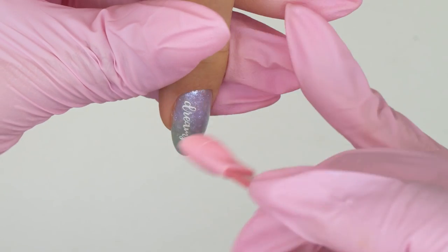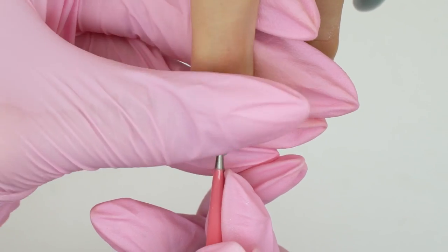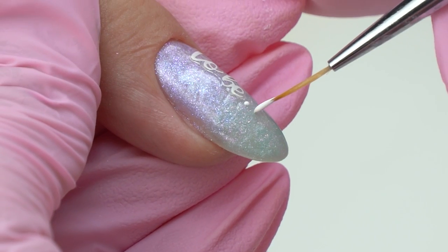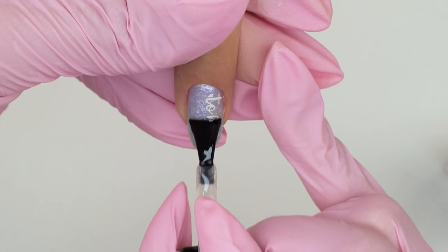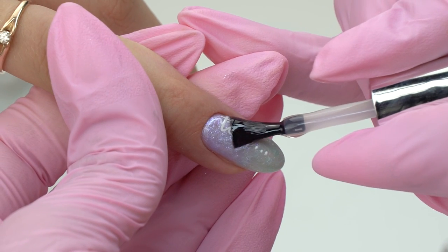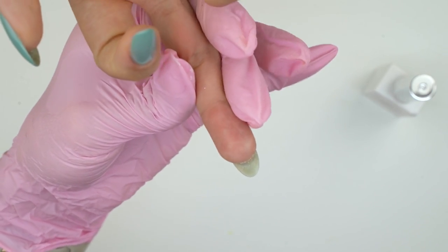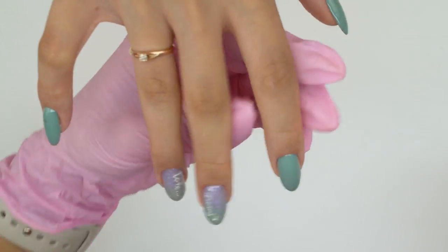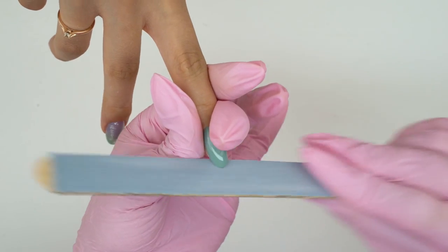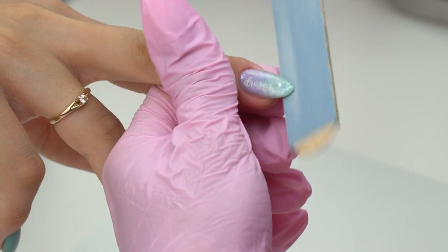I've got hooked on sliders lately because they can nicely spice up any nail art. I decided to add a couple of dots with white gel paint to finish off the look. Now I cover the nails with top coat, slightly aligning them to cover the slider and any uneven areas. I turn the nail over to form an even surface, then wipe off the tacky residue and file the edges for extra sharpness — which I know is controversial, but let's keep that for another video.